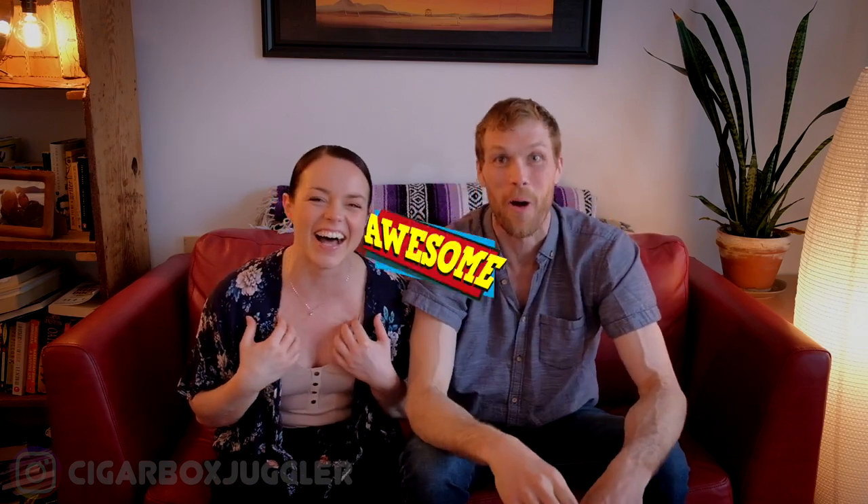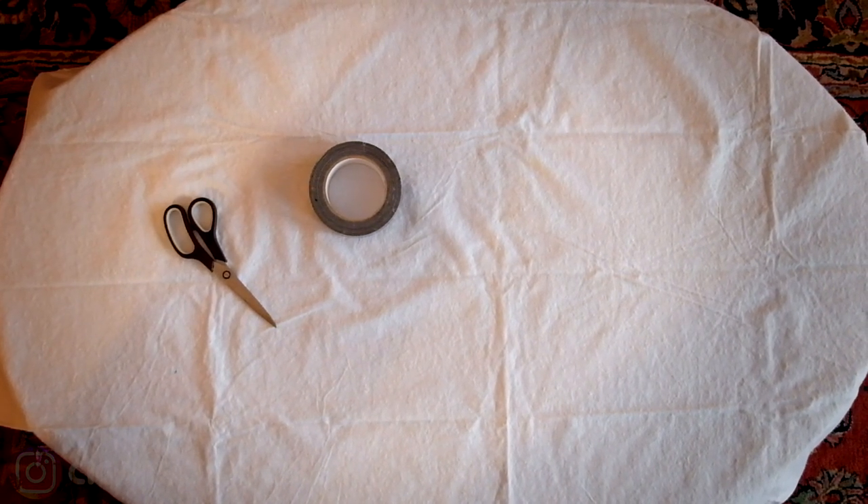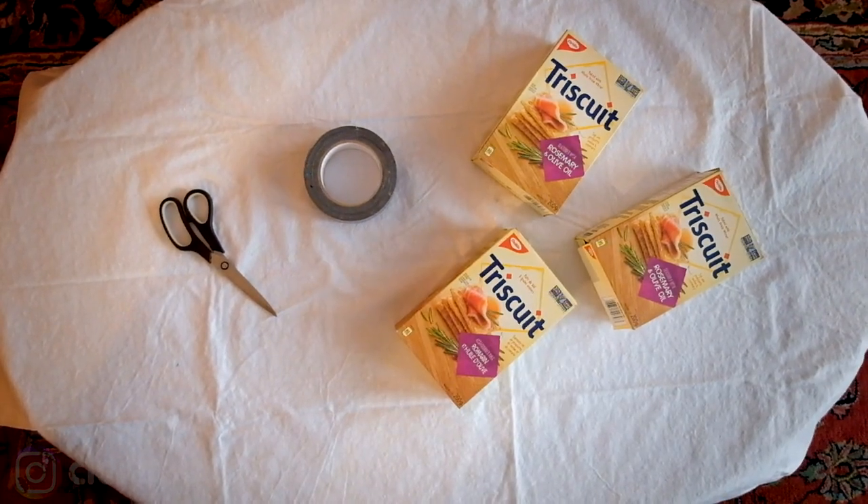For this project you're going to need some duct tape, a pair of scissors, and a box of Triscuits or any kind of crackers — empty, of course, because you're going to want to fill it with something. We decided to try different things: stuffing it with plastic bags, rags, or a piece of clothing.